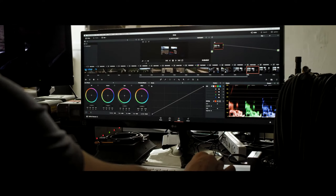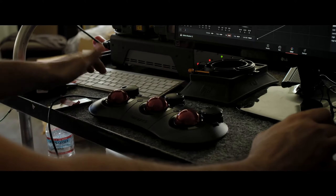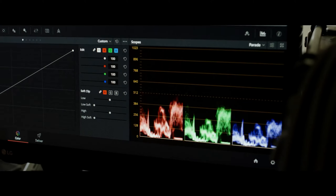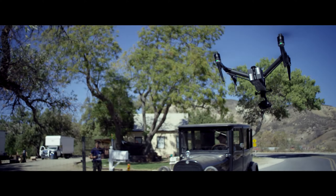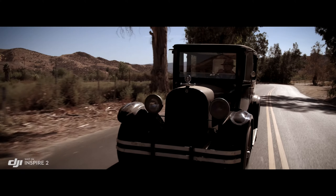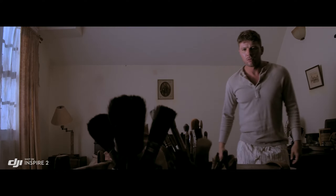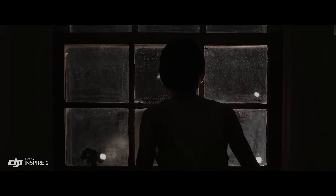ProRes is a widely used delivery method for post-production, offering flexibility for editing while not compromising image quality. But to get the absolute most out of what you shoot, the Inspire 2 also captures RAW. Acquiring content in RAW gives you more information to work with in post-process. The RAW native Cinema DNG format gives you the most dynamic range possible from that camera, taking full advantage of the sensor and everything it can see.